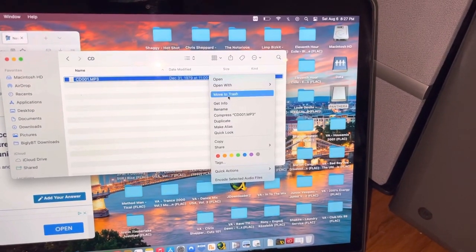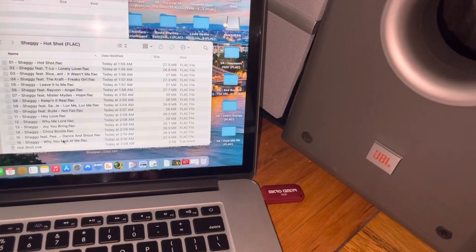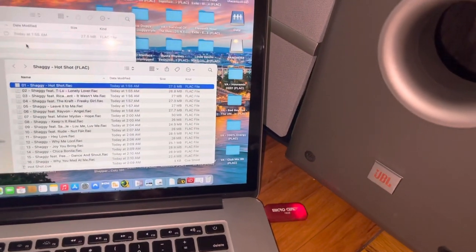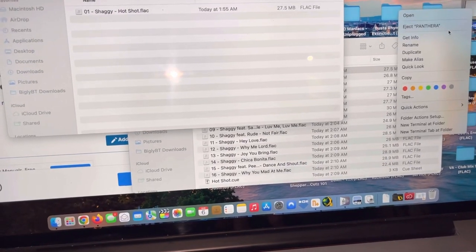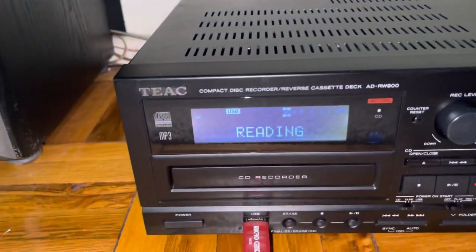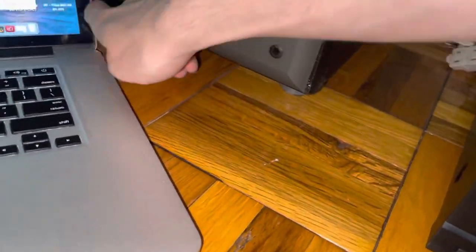Now we'll go ahead and get rid of this and put a file on here. I believe this can read FLAC files. Eject. Let's put this in here. If not, then I'll put an mp3 on there. Nope, it does not read FLAC. So I'll put an mp3 on there.